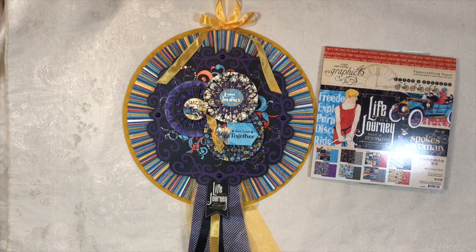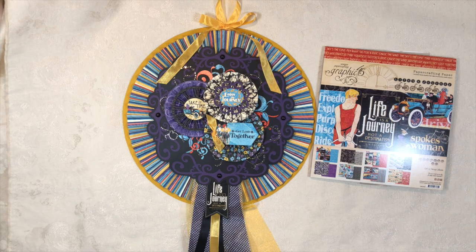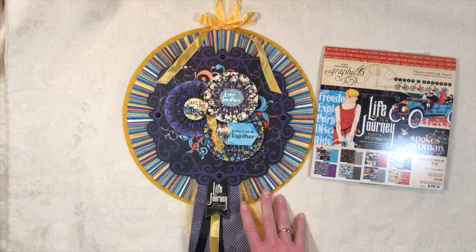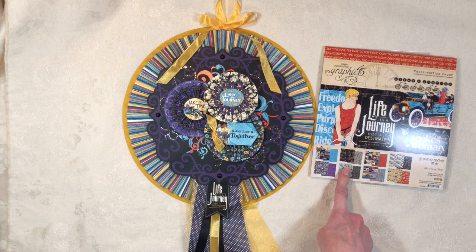Hi everybody, this is Michelle, Creative Operation, and I'm here today to share my third project for October for Country Craft Creations design team. I'm using the Life's a Journey collection by Graphic 45 — I loved it so much, I love the colors and the message in it so much that I bought more through Country Craft Creations.